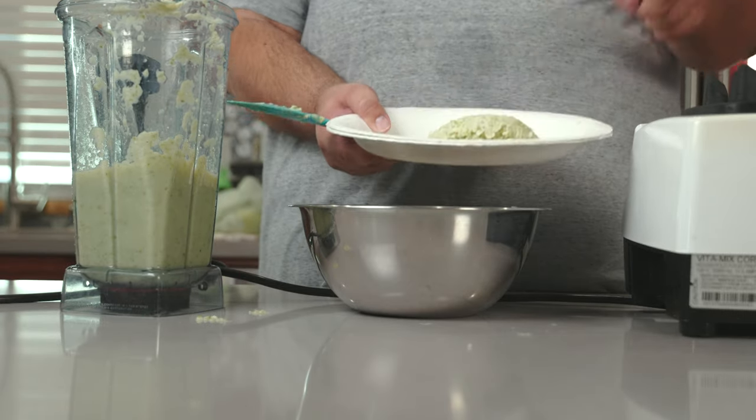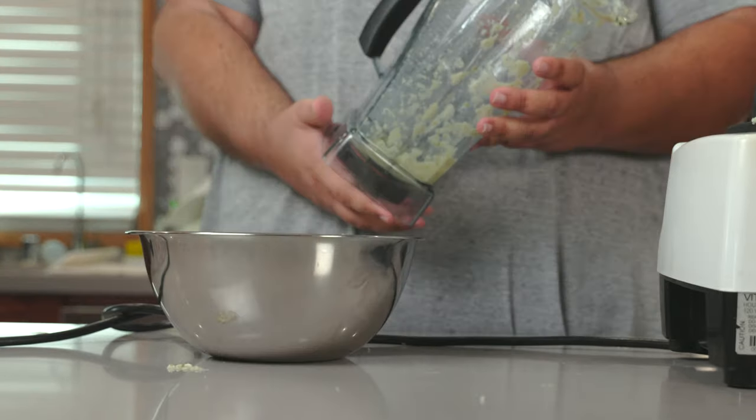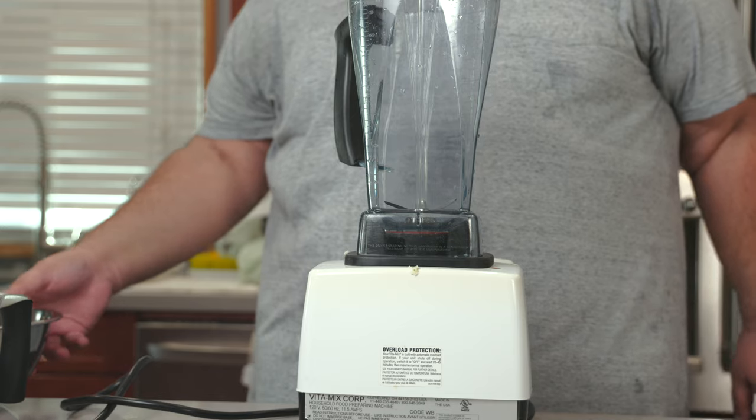Rinse. Repeat. Let's pour the lime juice back in our— no, wait! I have to go clean this first. Okay, blender's clean.